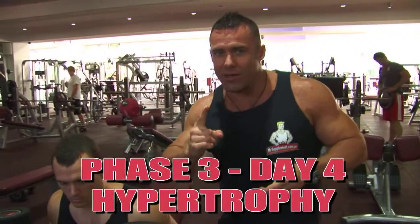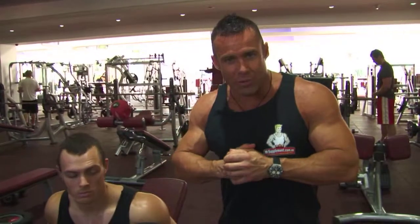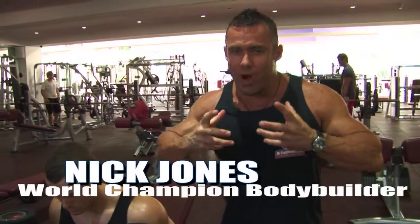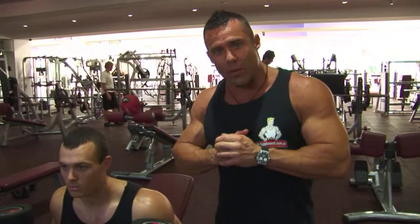Ladies and gentlemen, Hypertrophy One, this is day four. After a good day of rest — your last workout was hamstrings and back. We've had a day off, hopefully you recovered and you're ready to go again. We're hitting chest and biceps today, Hypertrophy One.